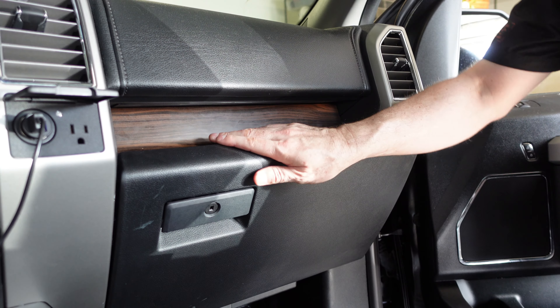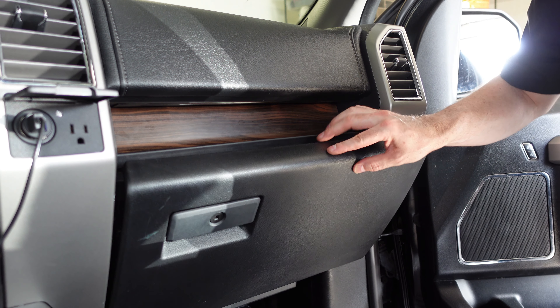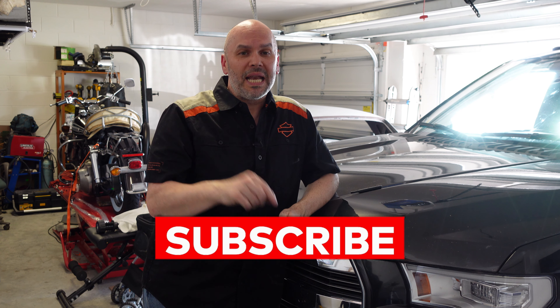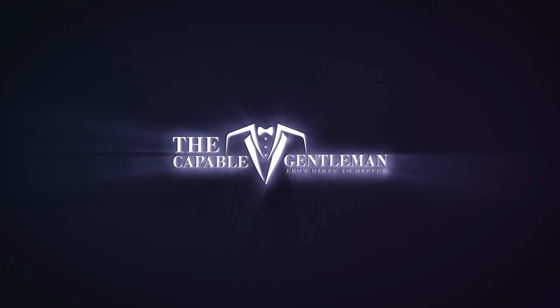And then you're done. I like to give this a test — make sure I've got it in there properly. Just release it, make sure it opens smoothly — and it does. Perfect. Now you can throw all your stuff back in there and you're good to go. You just replaced the cabin air filter — it's going to be much cleaner air going into your cabin. Only took a few minutes, real simple tools. Check your owner's manual to see if your vehicle has a cabin air filter and get it changed. If you found this video helpful, drop me a thumbs up. Subscribe and hit the notification bell. Thanks for hanging out — I'm the Capable Gentleman, always showing you ways to go from dirty to dapper and encouraging you to never stop learning. Until next time, be kind everyone.